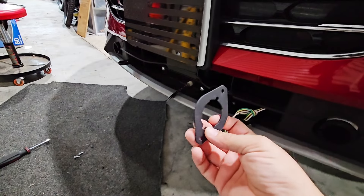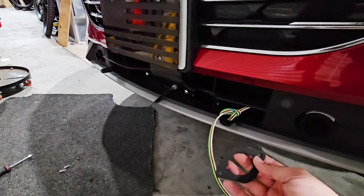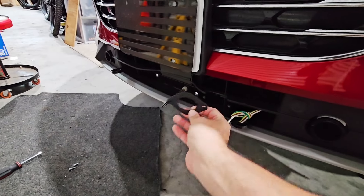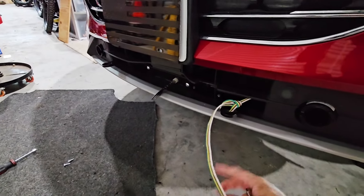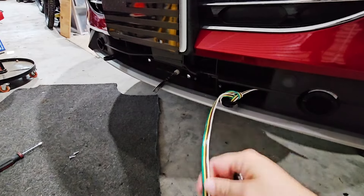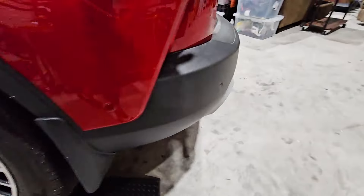He also modified this bracket, which was included with the kit, to fit the two holes that are part of the base plate for the tow bars. This is where the plug is going to go - the plug end will be right here so you can plug it into the RV.